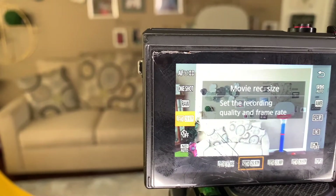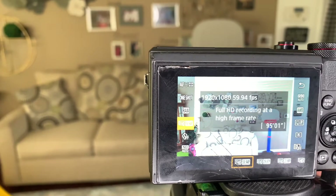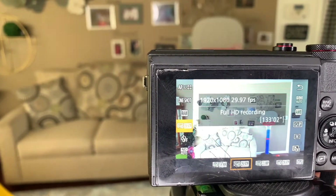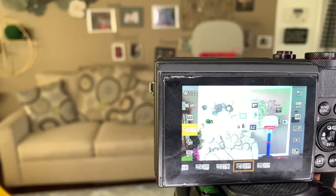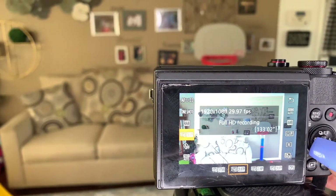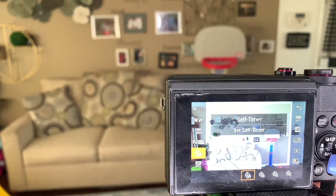For the movie recording size, I keep it on FHD 29.97. It lets you know if you want full HD recording at the high frame rate or just full HD recording. They also have film shooting, recording HD, and standard definition, but I just keep mine on FHD 29.97p.